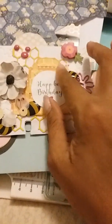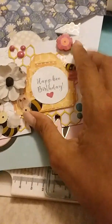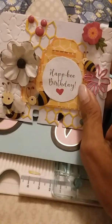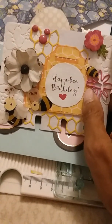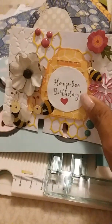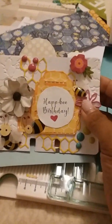She can take the paper clip off and use it for herself or as an embellishment. I saw the beehive die but I don't have a die-cut machine, so I decided to make it myself — that's why it looks a bit handmade. But I knew it was going to be covered and I was going to do some layering, so it didn't have to be that precise.